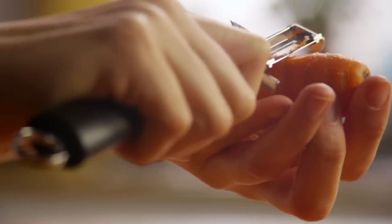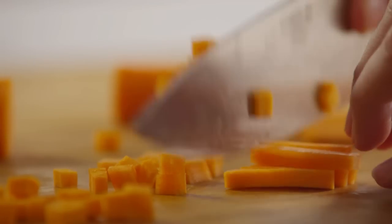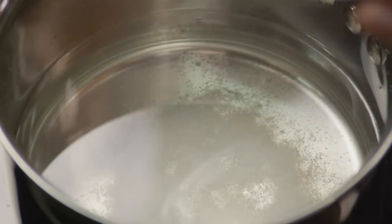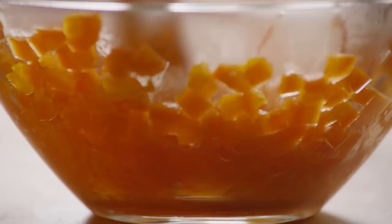Next, peel five medium-sized carrots and dice them. Salt a pot of water, add the carrots, and bring them to a boil, cooking until they're tender yet firm. Drain the carrots and mash them too.